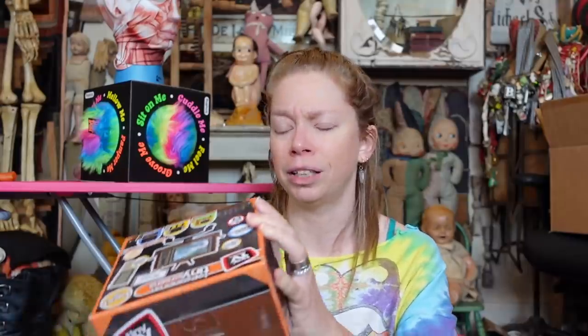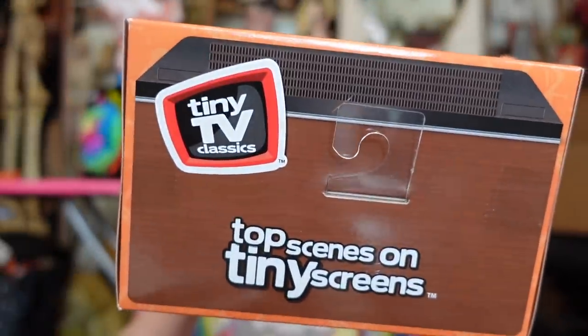Anyway, today we are gonna be taking a look at something I was so excited about. I actually saw this on Instagram Reels. They are tiny miniature TVs. We're gonna do some size comparisons today, but I feel like these would be perfect within your mini brand's collection. Even though this is not mini brand's brand, this is by the company Basic Fun. Right now they have four of these miniature TVs. They're called Tiny TV Classics.